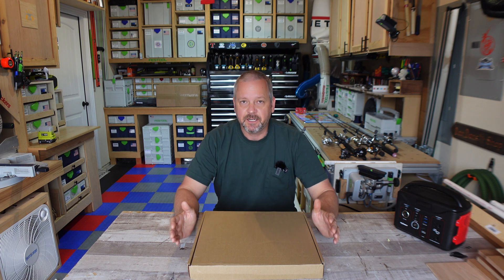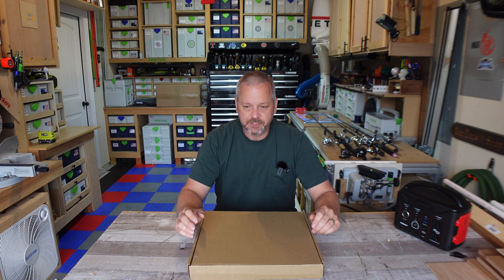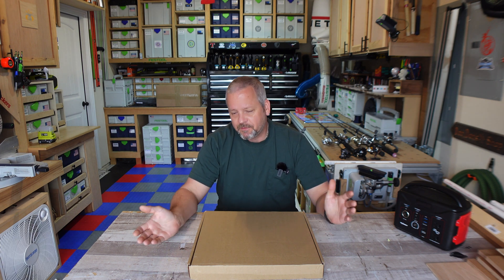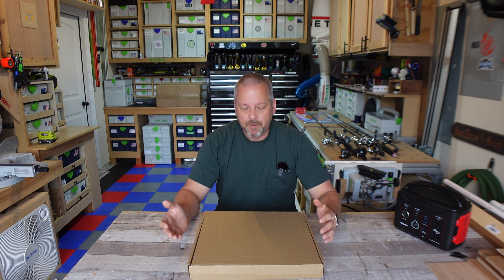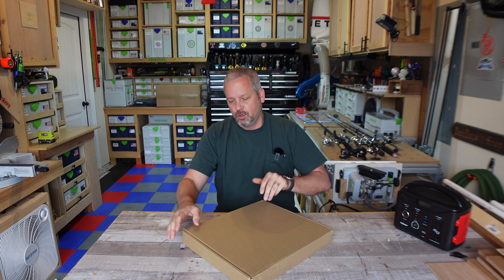I picked a 75-watt in this particular model because, A, it was less than $100. I started looking at these things and I didn't want to spend $300 for a Jackery panel. 75-watt should get the job done if I'm out there all day. And this is more of an emergency-type use thing anyway, so I didn't want to spend that much money on it. And this one looked pretty nice.